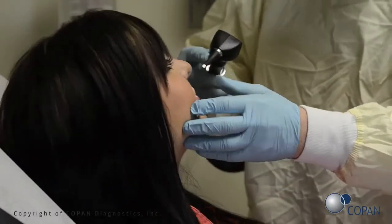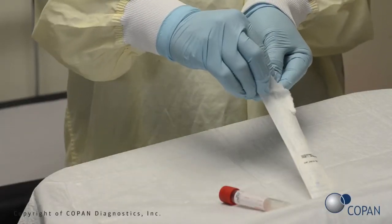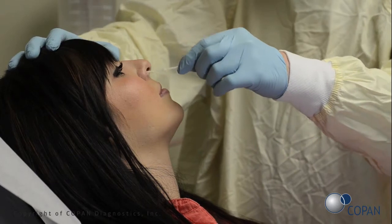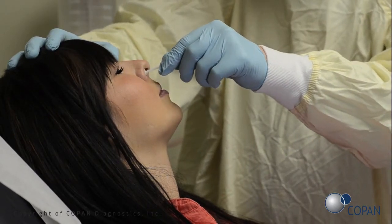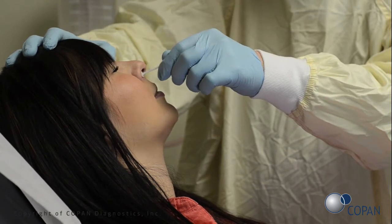Check for nasal obstructions. Open swab package. Gently insert the swab into the nostril. Using a gentle rotation, push the swab until the stopper meets the patient's nose and a slight resistance is met at the level of the turbinates. Rotate the swab several times against the nasal wall.